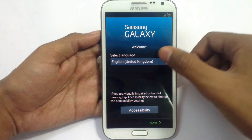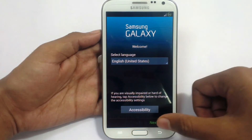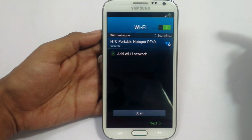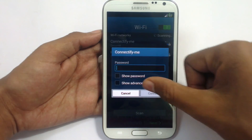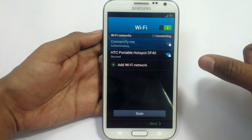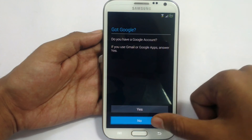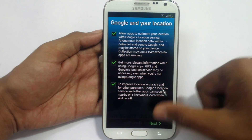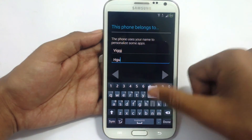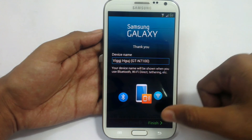Now it has started. Just set this up — select your language. If you have Wi-Fi, just connect and start the setup. Go next. I am just going to skip all these. Name your device — anything that you want. You can change this later too. Skip this — you can set all these later.